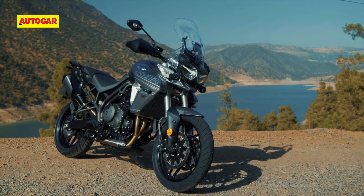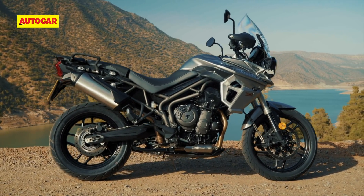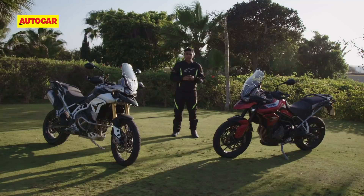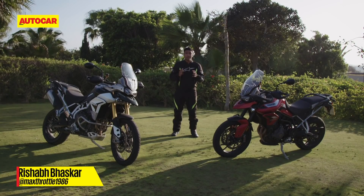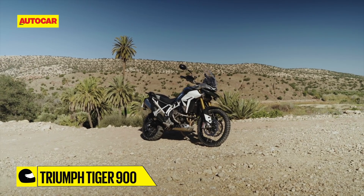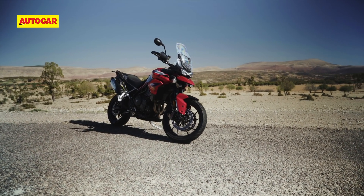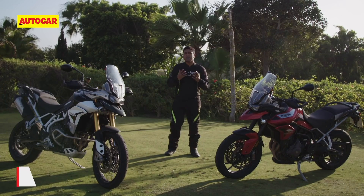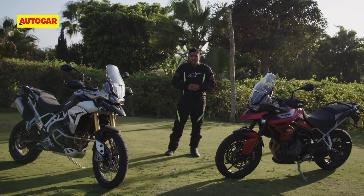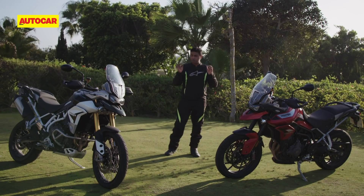When you think of big adventure motorcycles, the Triumph Tiger 800 is one of the most recognized and revered ones in the market. After selling thousands of units globally, Triumph has decided to pull the plug on the 800 to make way for these — the Triumph Tiger 900. Given the immensely successful run of the Tiger 800, the new Tiger 900 has pretty large shoes to fill. It's got a new engine, new suspension, new chassis, new features, new electronics — so let's hop on board and find out more about these two brand new Tigers.